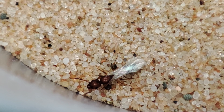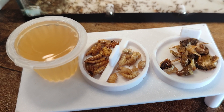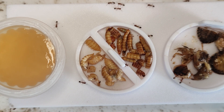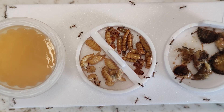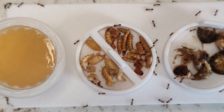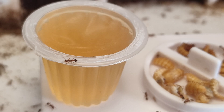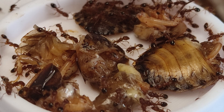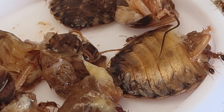Now for my favorite thing about Tetramorium - feeding them. On the menu today: a jelly pot, mealworms about to turn into beetles, and dubia roaches. I don't usually use the mealworms turning into beetles but I needed to get rid of them, and the tetra aren't fussy. About 10 seconds in and they have discovered everything. What do you think will be their favorite?